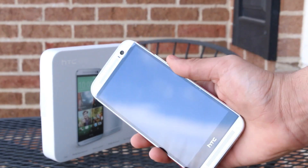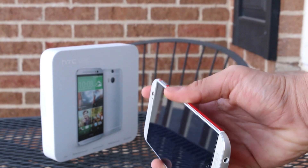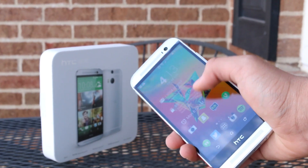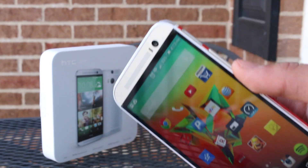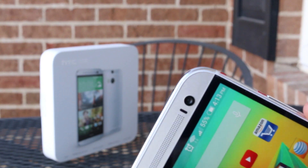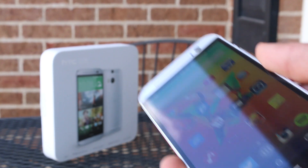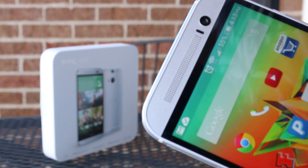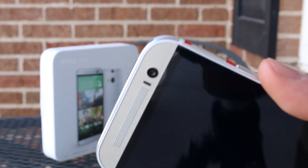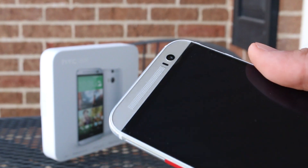So the screen protector is pretty good. I've used it for about a week since I got my HTC M8 and installed it. I got just two bubbles at the top — you'll see later in this clip — but it's very smooth. It's supposed to collect fingerprints, but it doesn't collect that many in my testing, and even if it does, I just wipe it off with my shirt once in a while.